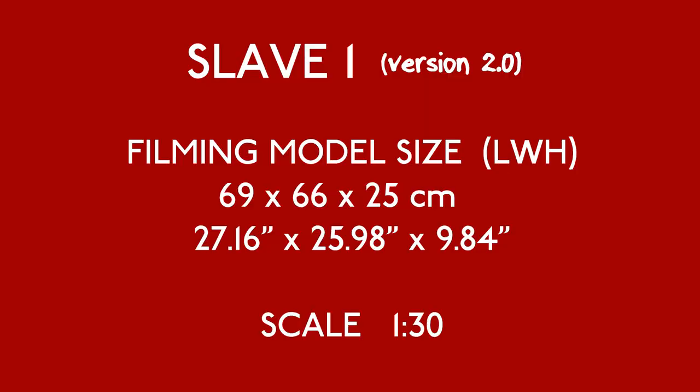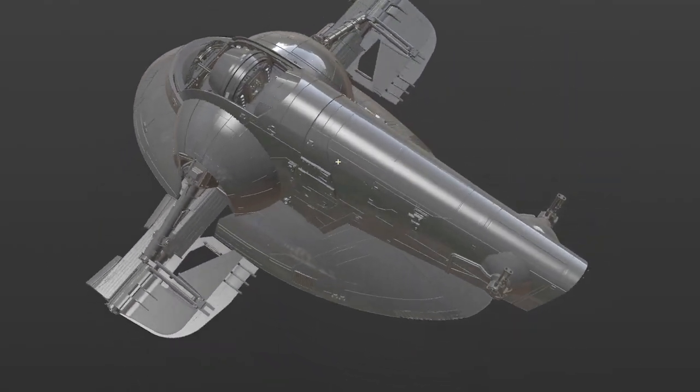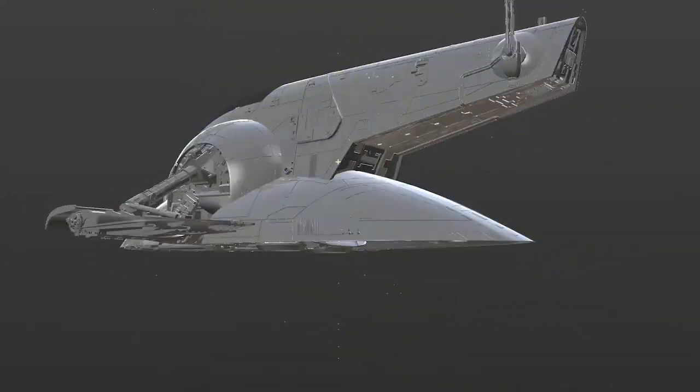The original filming model of Slave 1 is over 2 feet long, 2 feet wide and is approximately 1 to 30 scale. This is what I'm working to for my model. From this point you'll be able to scale the parts up or down depending on how big you want your model.